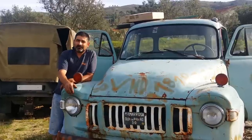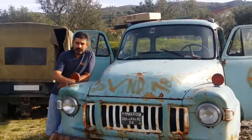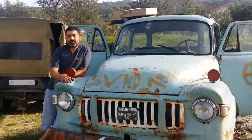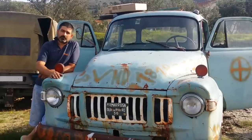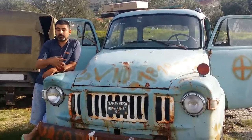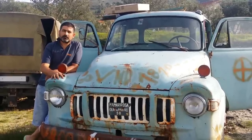Hi Youtubers! Welcome back to my channel Gouveia Classics here in Portugal. My 1968 TJ2 Bedford — I'm going to start this restoration project. I'll be putting more videos on YouTube documenting all the restoration. Please keep watching and subscribe to my channel.